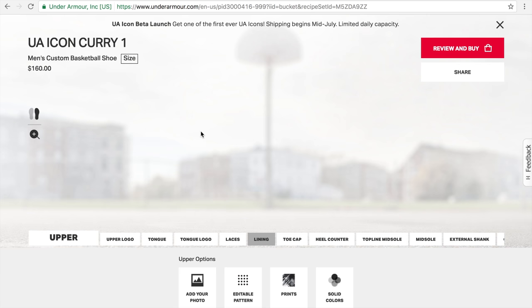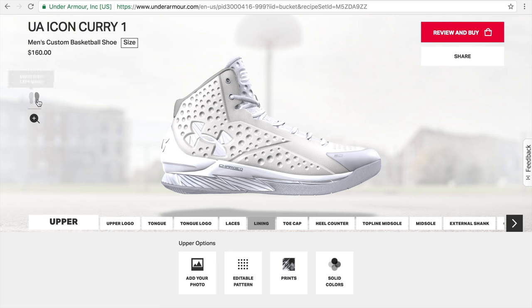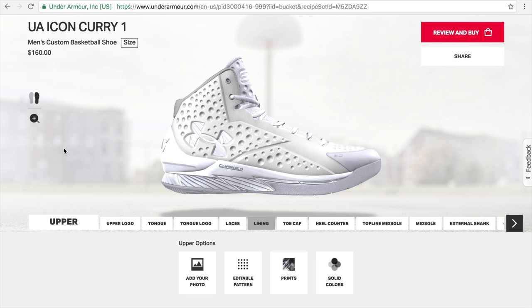We're going to be messing around with the Curry 1. There are a couple different options here: the upper, the upper logo, tongue, tongue logo, laces, lining, toe cap, heel counter, top-line midsole, the midsole itself, external shank, the outsole, and then finally you get to pick the size. You can actually customize it so you have two totally different shoes on the left and right — patterns and images can be different. For $160, that's a pretty good price considering the Curry 1 was around $120 or $130.